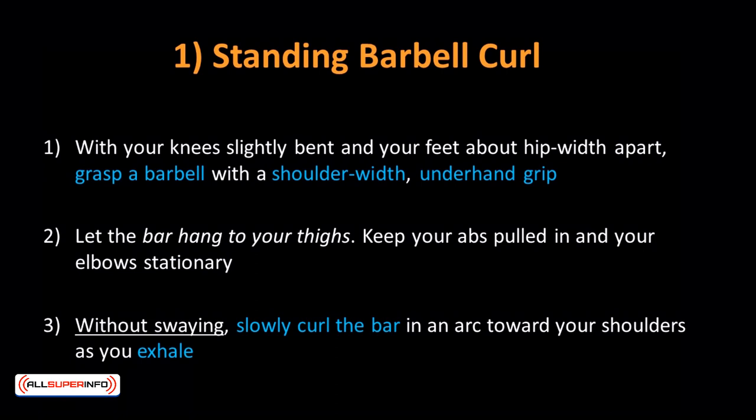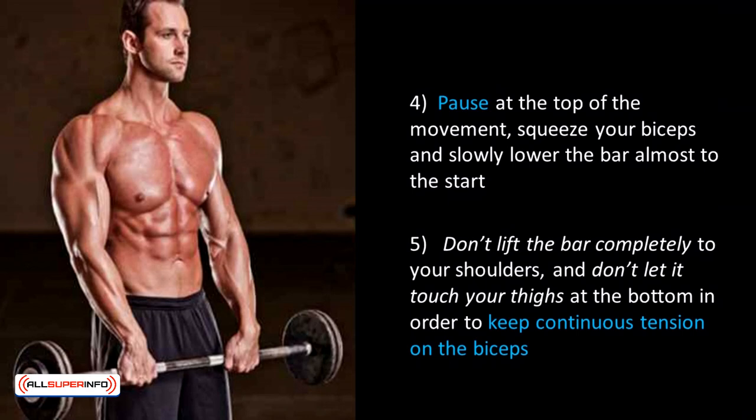Standing Barbell Curl: This is the most basic biceps workout, engaging both biceps at the same time. With knees slightly bent and feet hip width apart, grasp a barbell with a shoulder-width underhand grip. Let the bar hang to your knees, keep your abs pulled in and elbows stationary. Without swaying, slowly curl the bar in an arc towards your shoulders as you exhale. Pause at the top, squeeze your biceps, and slightly lower the bar. Don't lift the bar completely to your shoulders and don't let it touch your thighs at the bottom, in order to keep continuous tension on the biceps.